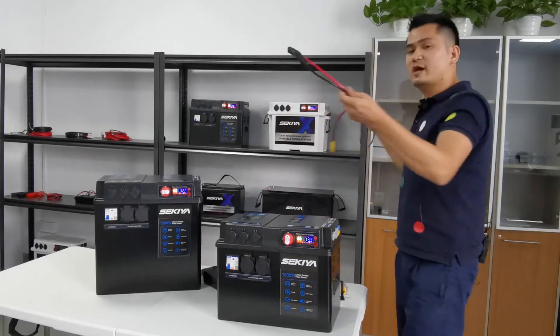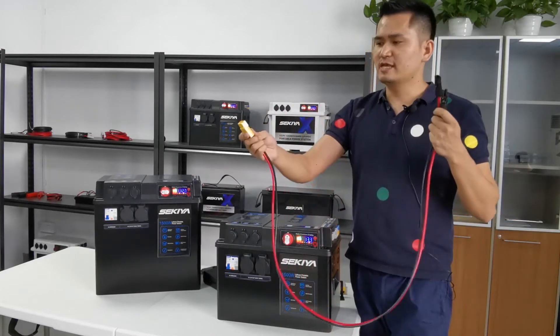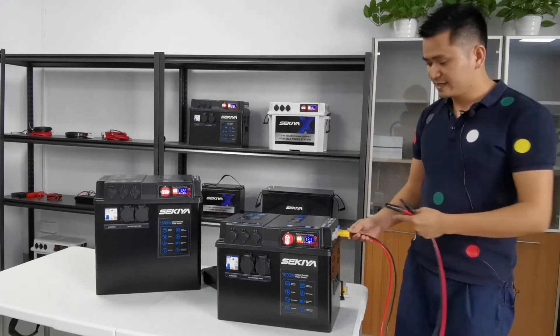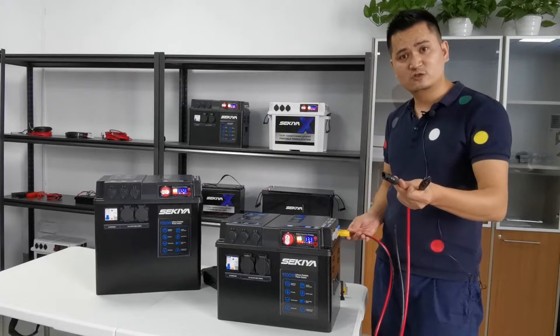For solar charging, we will give you an MC4 adapter. The cable connects to the Anderson connector. The yellow cable connects to the yellow Anderson port. These two cables connect directly to the solar panel for solar charging.